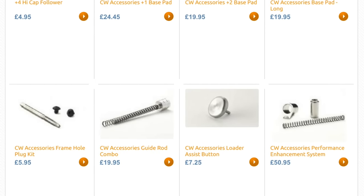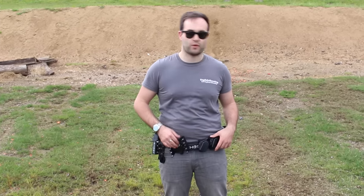So there you go, that's pretty much my belt and my setup for practical shooting. You'll probably see a lot more of it - I've added and taken away things as I've gone, but this is my setup now. Let me know what you like to use in the comment section below. As always, thank you very much for watching and I hope to see you soon.